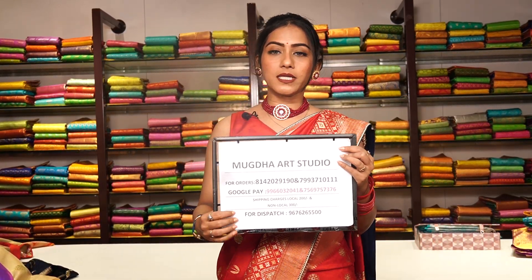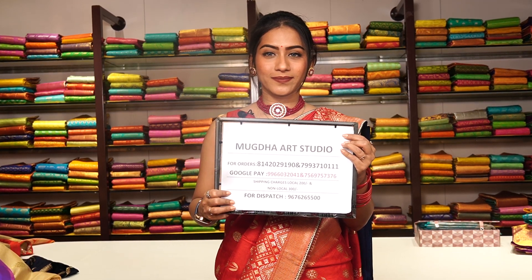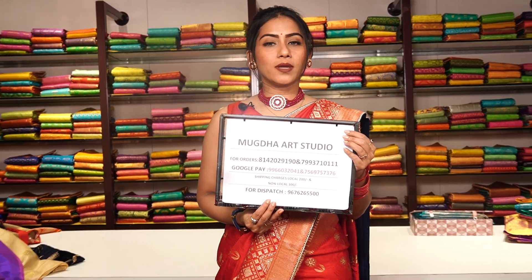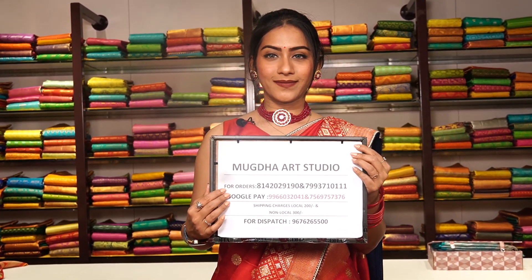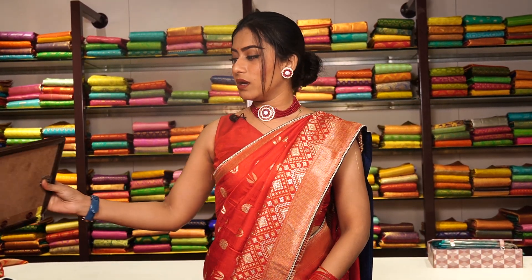Just take a picture of your favourite saree and send it to us on the WhatsApp number mentioned here. Our sales team will assist you further for processing the orders, and we have mentioned the Google Pay number so you can make the payment online. That's all we have in Georgette Banarasi and fancy Banarasi sarees right now from Mugda. We will soon get back to you with some exclusive collections. Till then, Preeti Singh Rajput signing off — see you again.